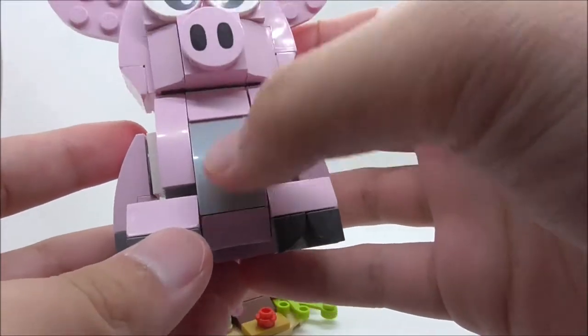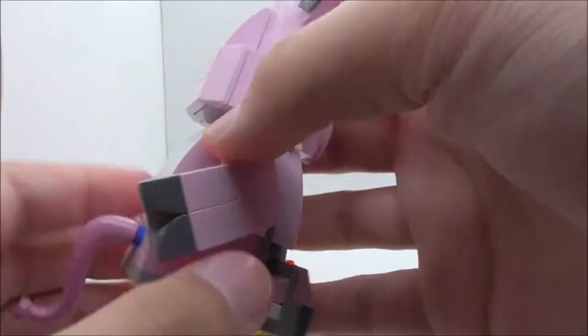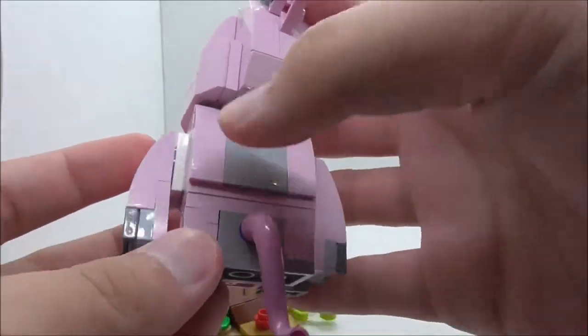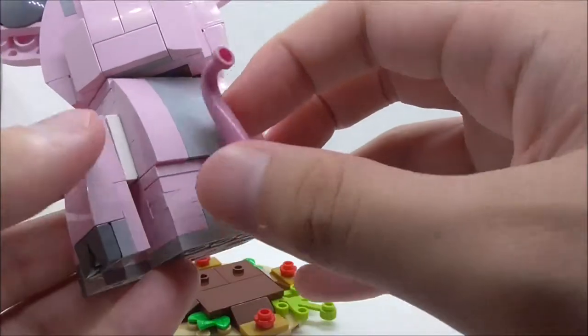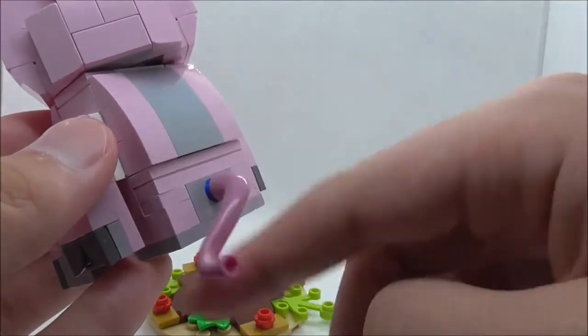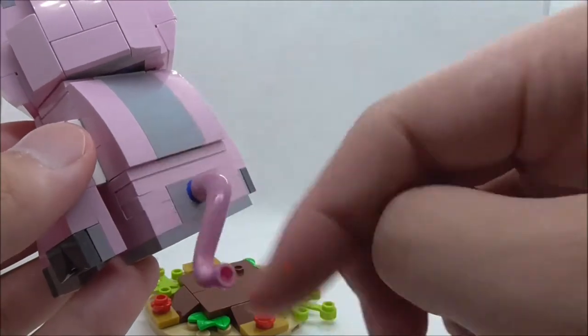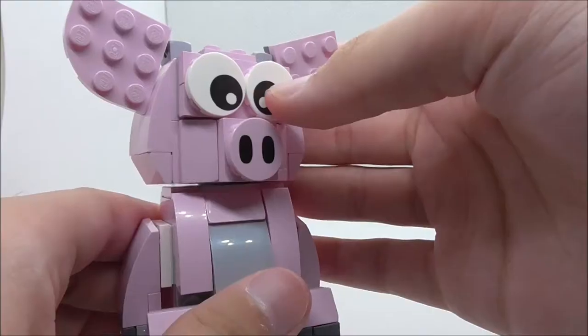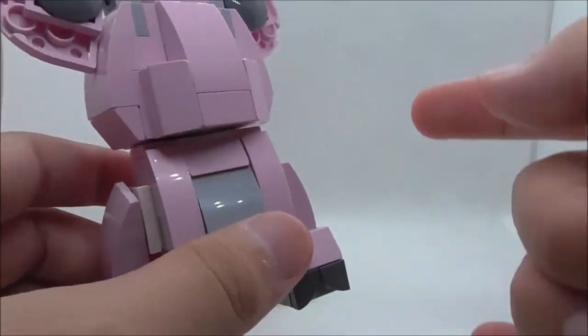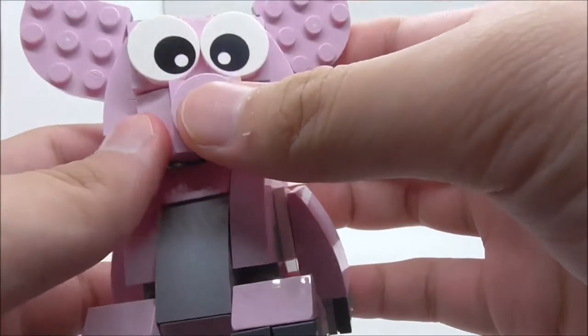For the belly, there's a big gray color spot, and the back also has gray color parts. The tail can be moved around as it's on a Technic piece. The head can rotate 360 degrees, which is nice to play around with.